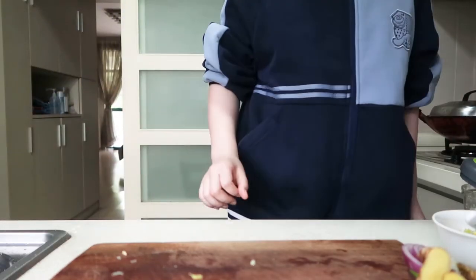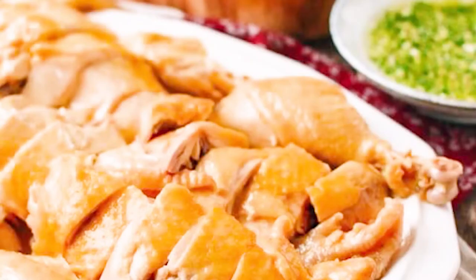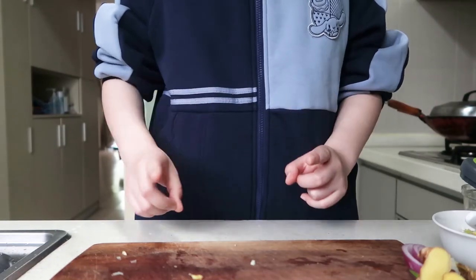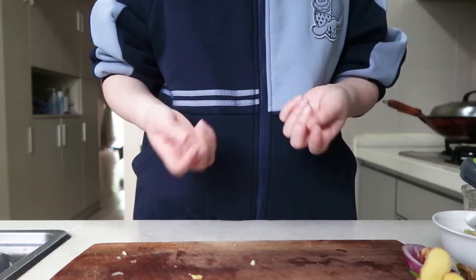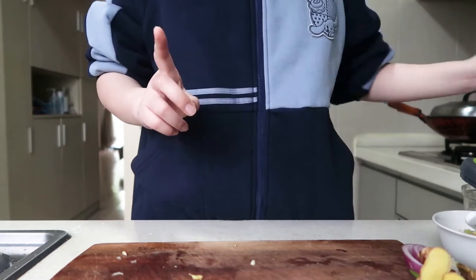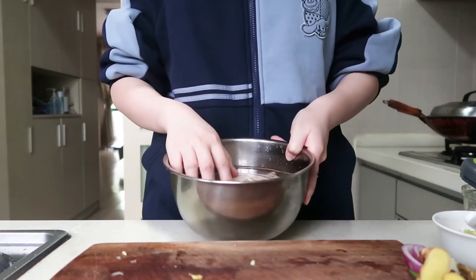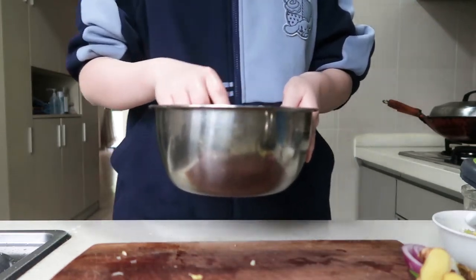Hi guys, it's Sheryl. Today I'm gonna make a Cantonese dish called bai chi ji, which is white cut chicken. I will also make the ginger scallion sauce. This is the first time I do this so I'm afraid I cannot do that well, but I just searched some cooking tips and already prepared my chicken thigh because I don't have enough chicken. So come with me and see what will happen.